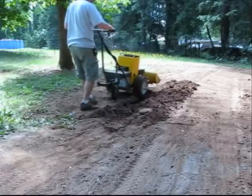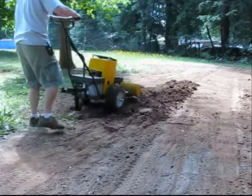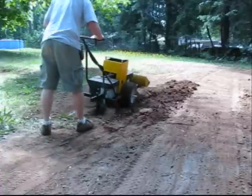The following video will show the versatility of an easy-to-build electric walk-behind tractor that I call the Workerbee.